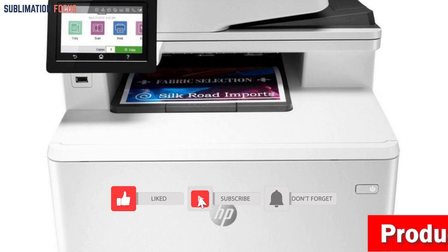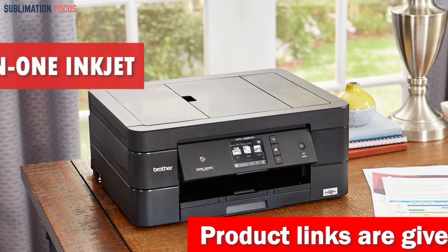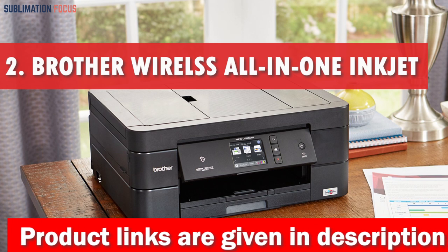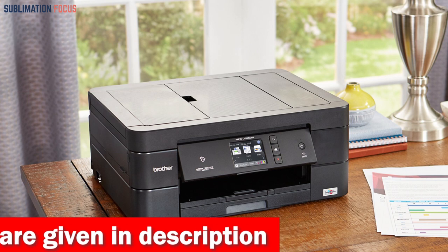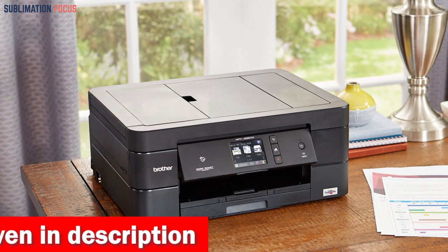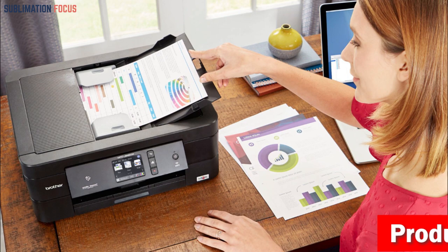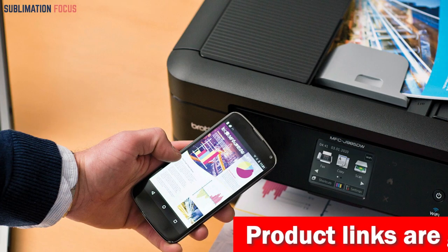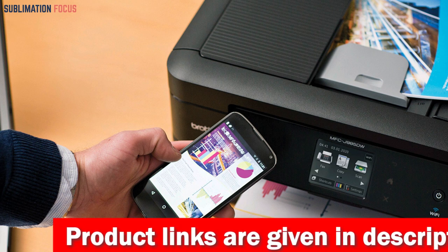With its trusty original HP toner cartridges you can avoid reprints, wasted supplies, and service calls. Check out the link in the description box below to purchase it. Number two is the Brother Wireless All-in-One Inkjet Printer. When it comes to finding the best printer for your MacBook Pro, the Brother Wireless All-in-One Inkjet Printer is a top contender. This printer offers both built-in wireless and USB connectivity options, and with its mobile printing capabilities you can print wirelessly using AirPrint, Google Cloud Print, Brother iPrint and Scan, Mopria, and Wi-Fi Direct.